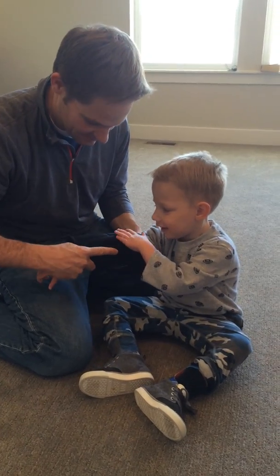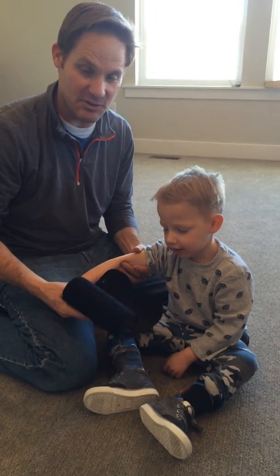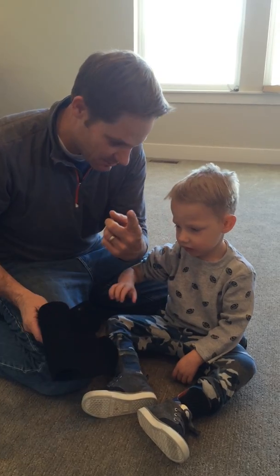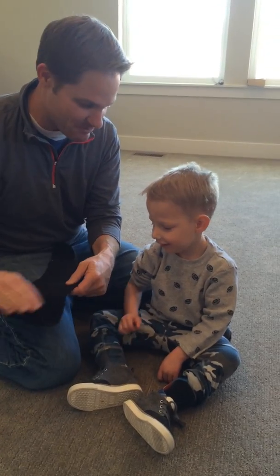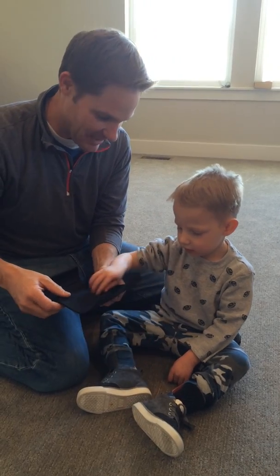Are you ready? Wait, hold on. Not yet. Okay, this is Bronson. Say hi Bronson. Hi. And we are gonna put bamboo braces on Bronson today.